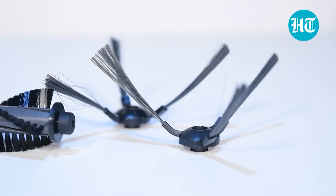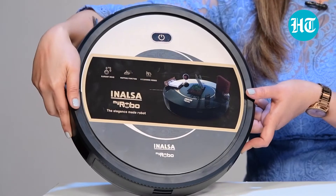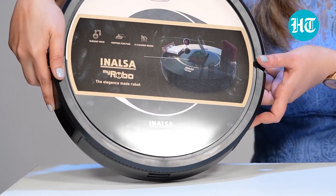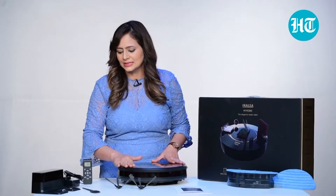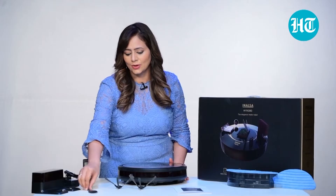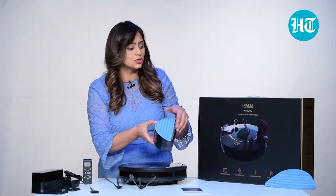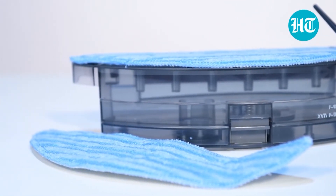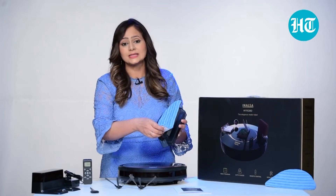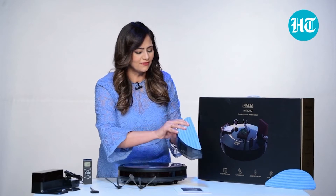These are the two side brushes that you get along with this machine, and it's very slim looking — it looks like a small disc which is rotating in your entire house. You get two side brushes and one main rotating brush. You have to charge this with the charging station. You get a cleaning brush also, and then this is for the mopping. You get two microfiber cloths which you can use for mopping and you can take them off easily. Once they are dirty, you can wash them under the water and then put them back. This is for the mopping function.